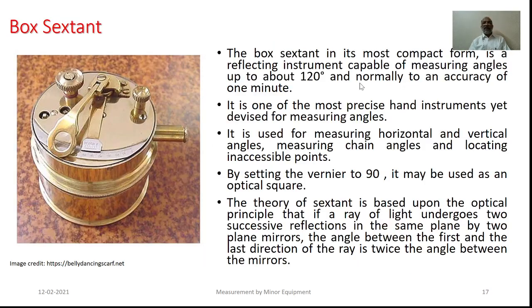The box sextant in its most compact form is a reflecting instrument capable of measuring angles up to 120 degrees. The smallest division on the main scale is 30 minutes and the number of divisions on the vernier scale are also 30. As such, it has a least count of one minute. This is one of the most precise hand equipment as far as angle measurement is concerned.